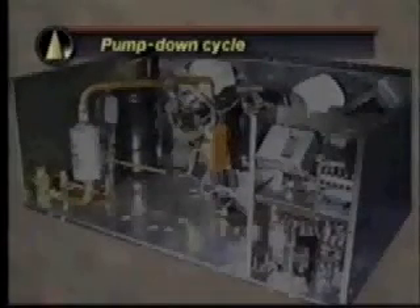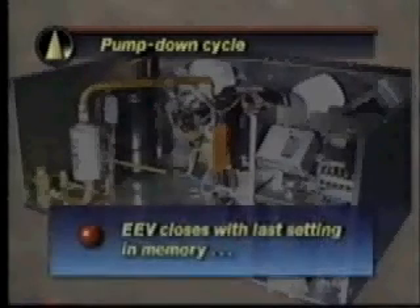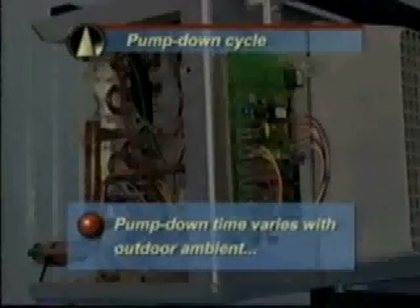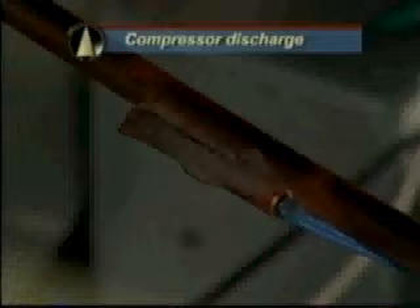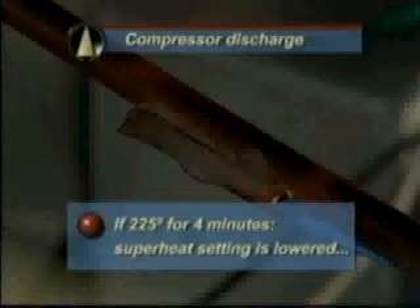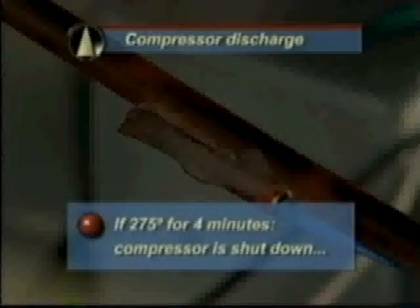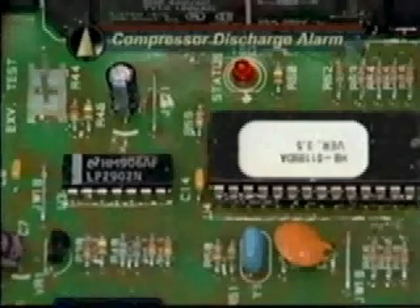A pump-down cycle will begin when room temperature is reached and the compressor has run for at least four minutes. The EEV will close with its last position held in memory, and the evaporator fan motors will continue to run. If the compressor discharge temperature reaches 225°F for four minutes, the superheat setting will be temporarily lowered to prevent the discharge temperature from rising. If discharge temperature reaches 275°F for four minutes, an alarm condition is triggered and an error code will indicate a high discharge temperature fault, with the LED blinking the code while the system continues to run.